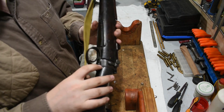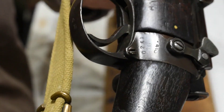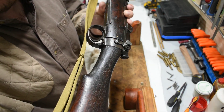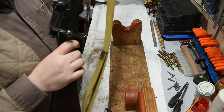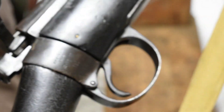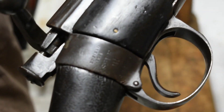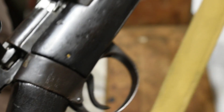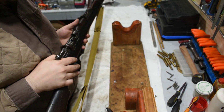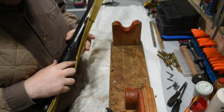It is stamped down here on the lower tang — I don't know if the camera will pick it up but we'll try. However, it's not an Ishapore receiver; it's actually a 1914 Enfield. Manual focus camera, folks — it's not the easiest thing in the world.